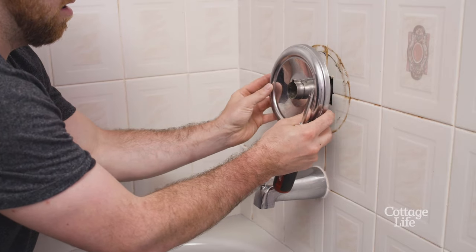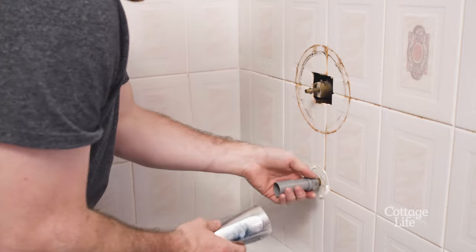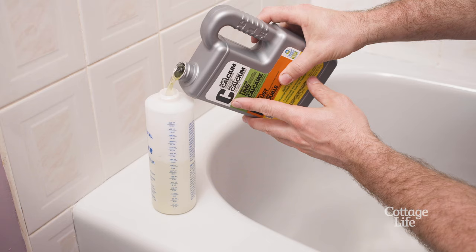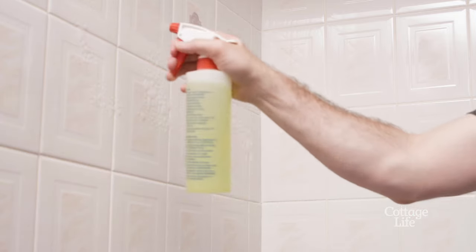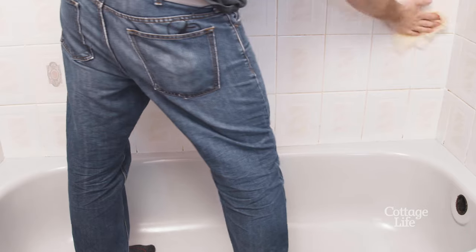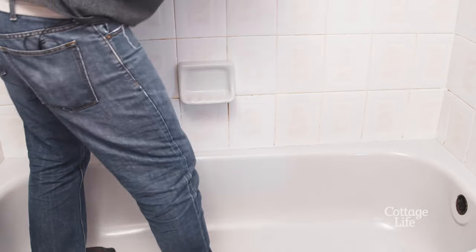You can tape around your fixtures if you want, but I'm taking it one step further and removing them so I can paint underneath. Use an abrasive cloth with water to remove any grime or soap slime, then use a calcium and lime cleaner to remove any further scum. Once the area is clean, you'll need to scuff the tub and tile with 220 grit sandpaper. Use a tack cloth to remove any leftover dust — this will help the epoxy bond better to the surface.